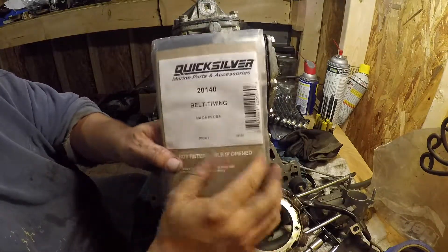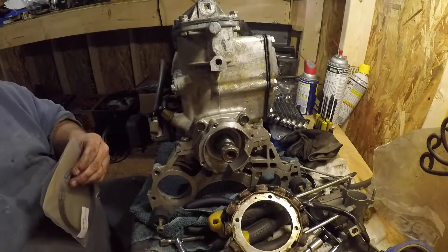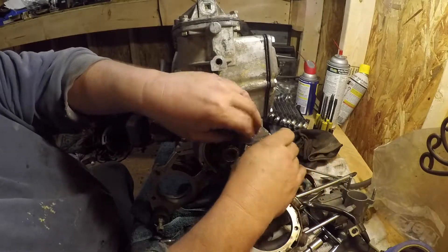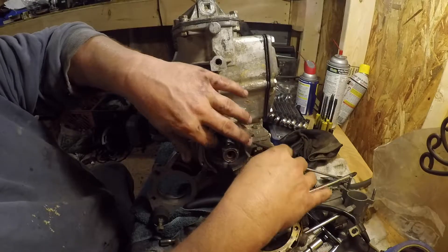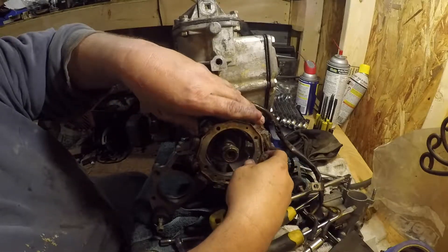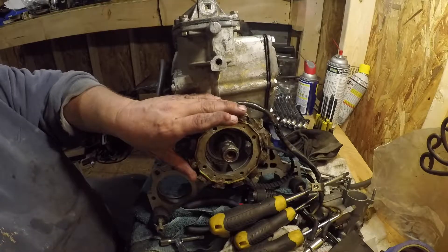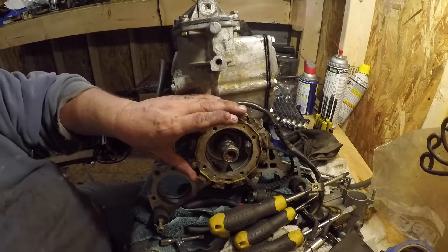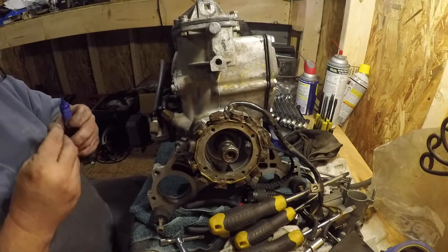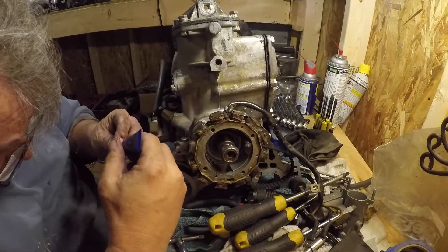I've got my belt — Quicksilver 20140 — just the timing belt. I'm going to lay that in there temporarily, then put the alternator up — or stator, some people call it a stator. Honestly it really is, because it acts like a stator: as it rotates it kind of knows where it is by the magnets on the flywheel, and the voltage is induced. But really it charges the system.